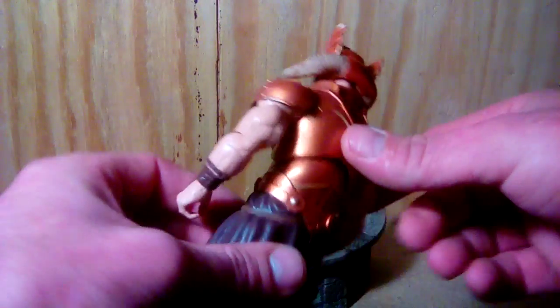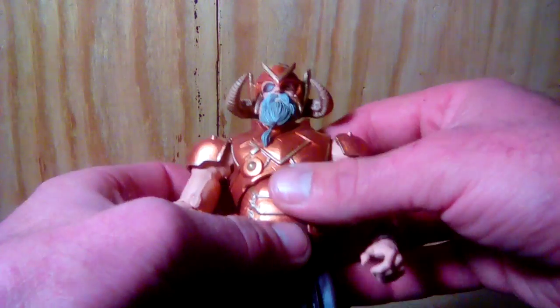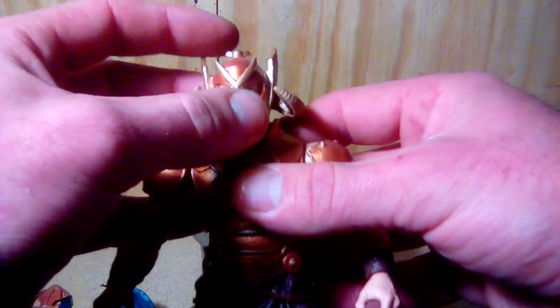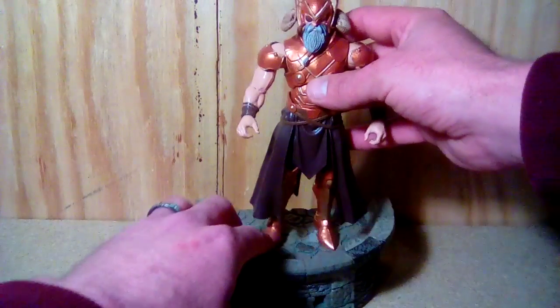It was a pretty simple repaint, wasn't too hard. I think Hasbro could have given us a gold variant, especially for the Odin Allfather wave, but that's what they gave us.